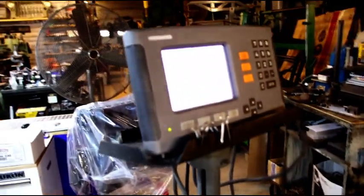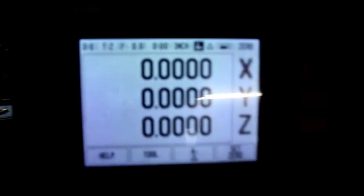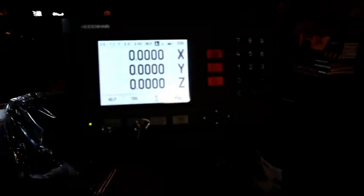Our bore spacing on a 258 is 4 inch, 380. I zeroed out, as you can see, and we'll dial in for 380 again and go on to the next hole.